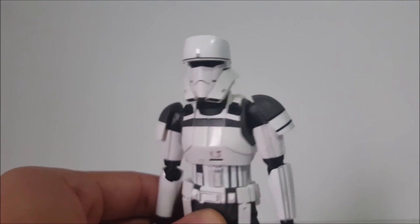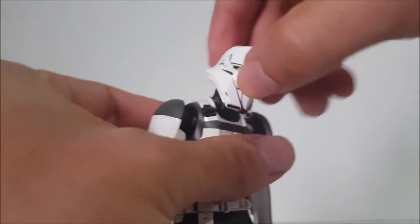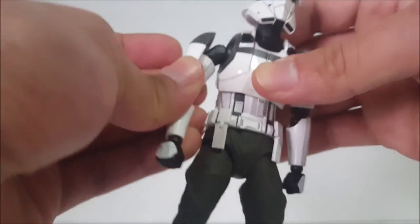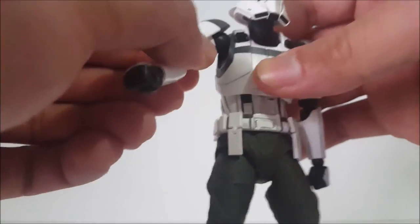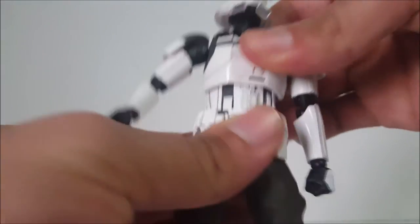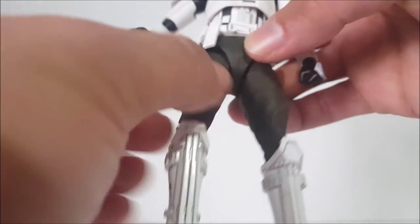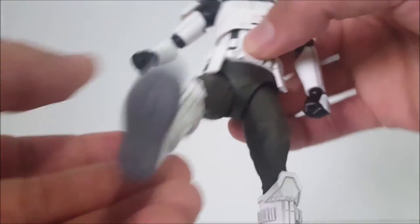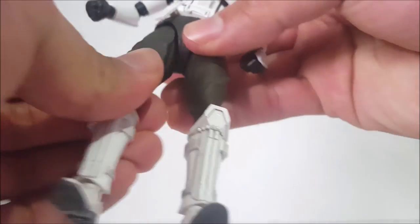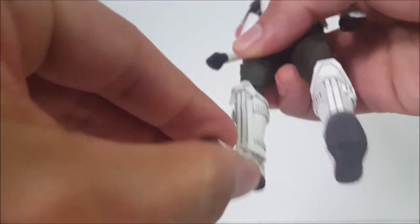Onto the articulation: the head goes left, right, up, and down — very good movement with a ball-jointed hinge. Arms go forward, back, in, and out; the shoulder guard is hinged as we're used to. We've got a bicep swivel, shoulder socket, double-jointed elbow, wrist swivel with a hinge, a diaphragm joint that swivels forward and back, and a waist swivel. Legs go forward and back; the utility belt hinges and drops down. The thigh guard allows more in-and-out movement. Double-jointed knees, thigh swivel, ankles going forward and back, ankle pivot, and ankle swivel.